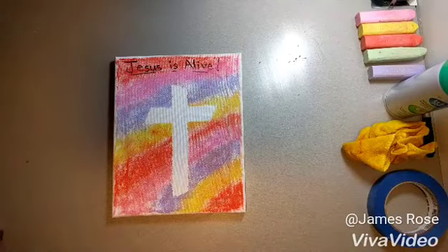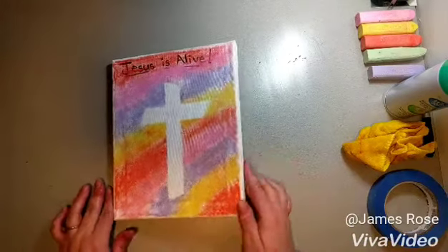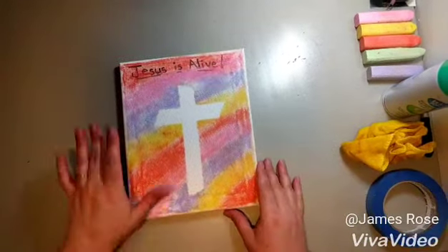Hi there everyone! Sue here and we are going to make a cute little Easter craft today. It's a canvas with chalk and a silhouette of the cross.